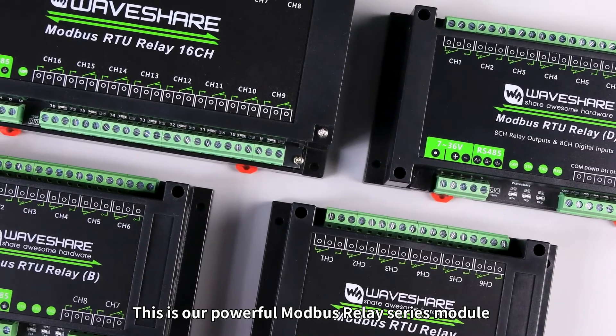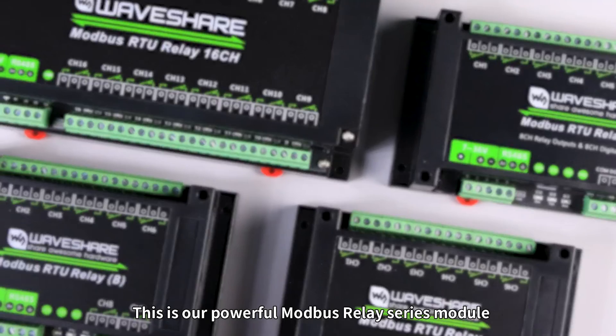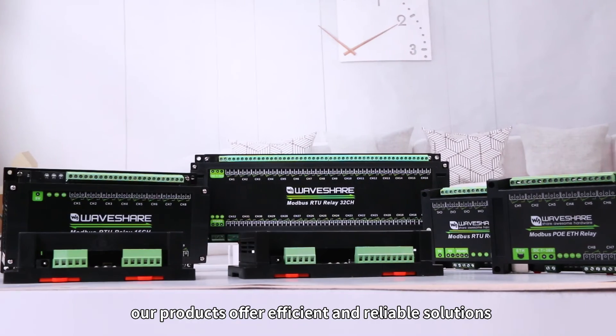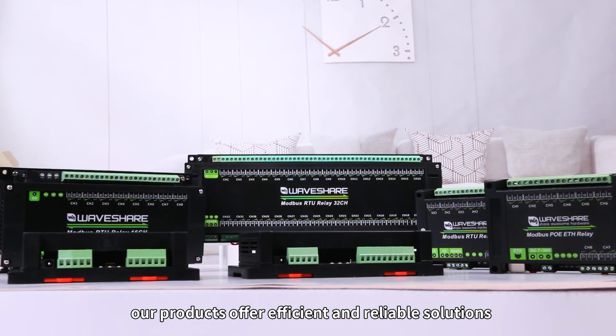This is our powerful Modbus relay series module. Whether your application scenario is industrial control or smart home applications, our products offer efficient and reliable solutions.